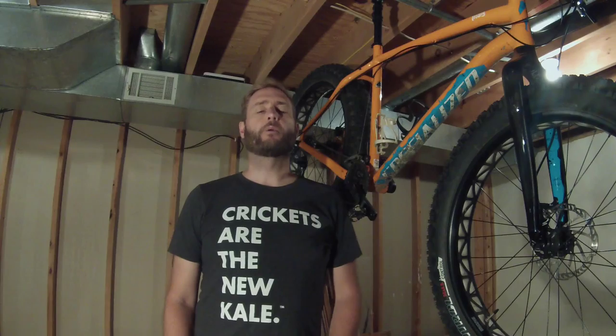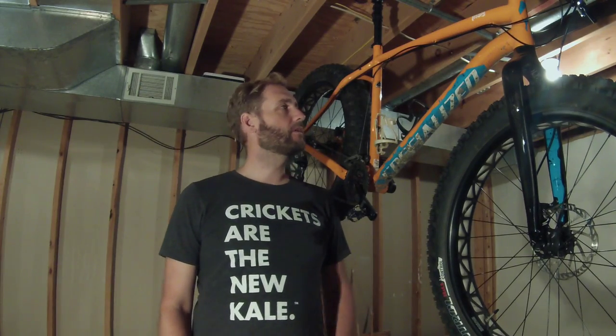Hi, it's Joe and I'm back with another product review, Take 10. All my other videos have been about 10 minutes, so I'm going to try and cut this down in a few minutes.